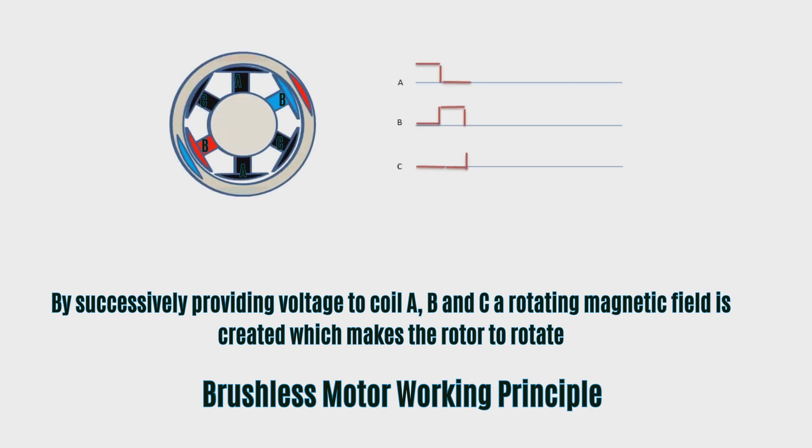By successively providing voltage to coil A, B, and C, a rotating magnetic field is created which makes the rotor rotate.